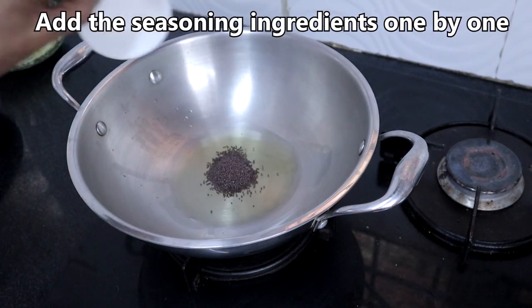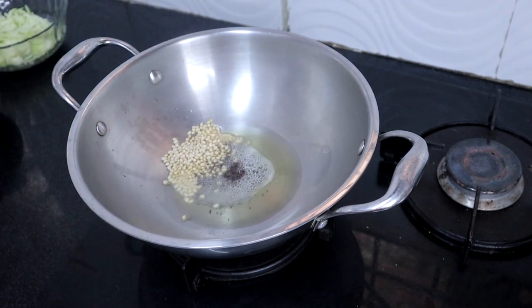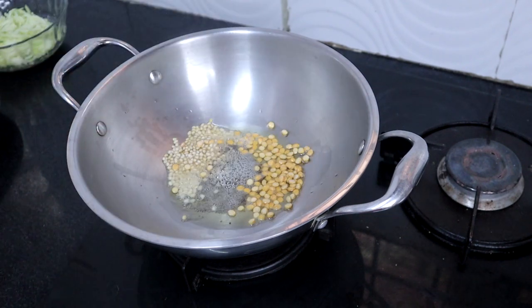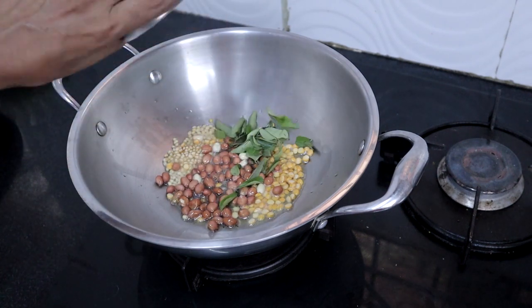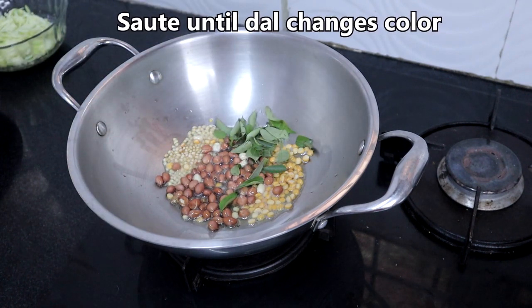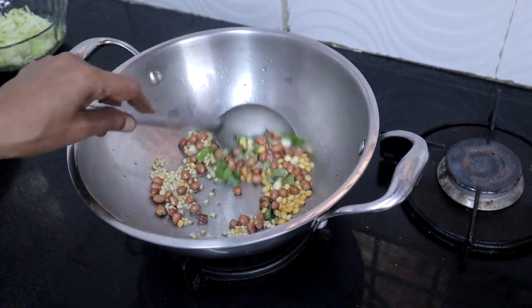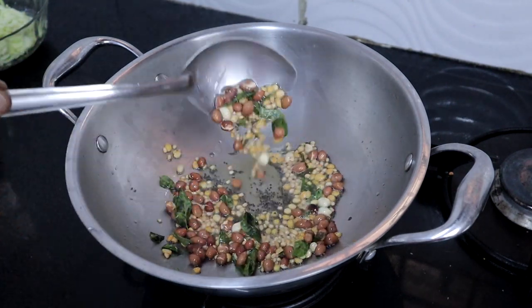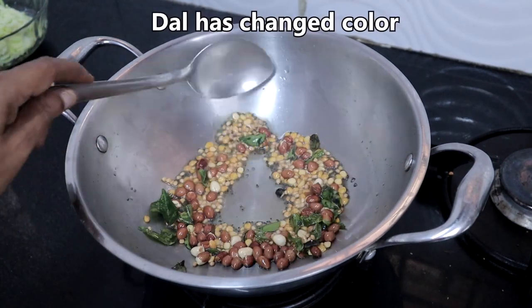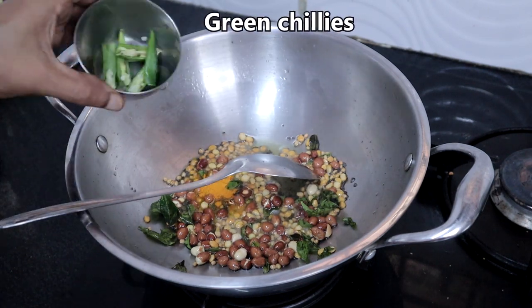Heat two tablespoons oil and add the seasoning ingredients one by one. Sauté until the dal changes color. Once the dal has changed color, add turmeric powder and green chillies.